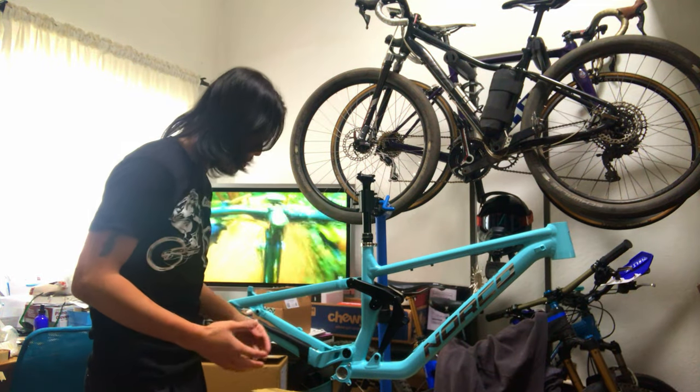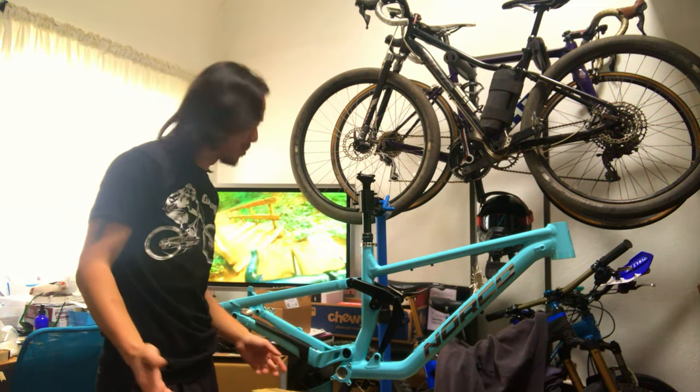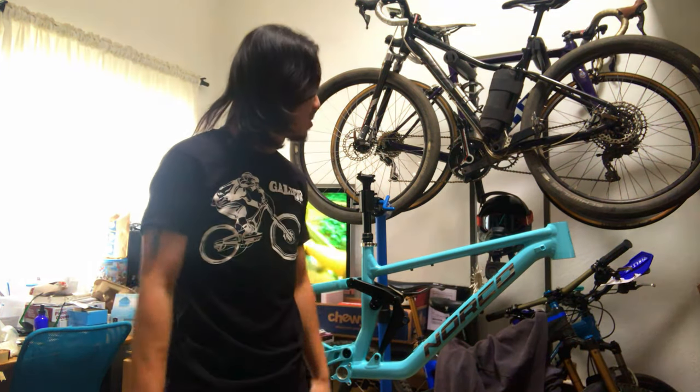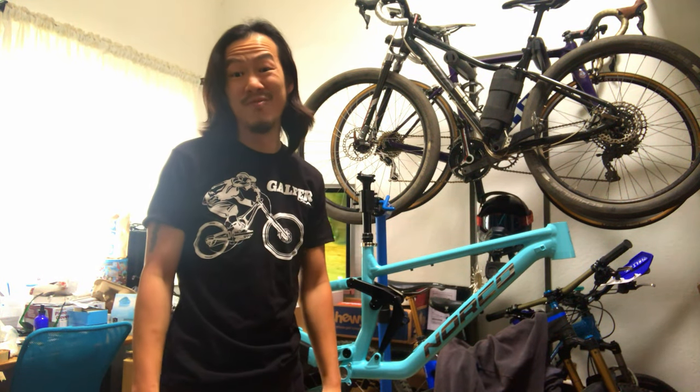So I've already wrapped the chain stay for shoe rub, got the chain protector and all that stuff done. But now let's actually do some graphics and stuff with more vinyl.